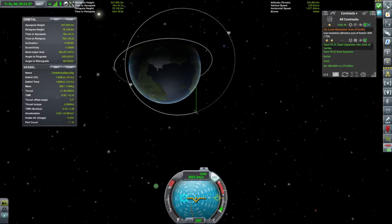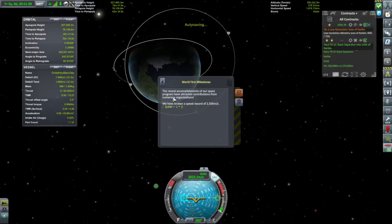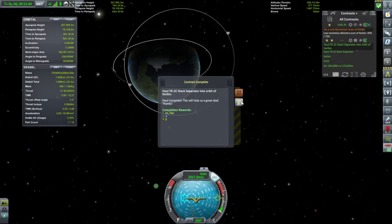So we didn't need to get a circularized orbit — we just needed to get the altitude that high. New risk management! We've broken a speed record and we got a load of cash. Nice.